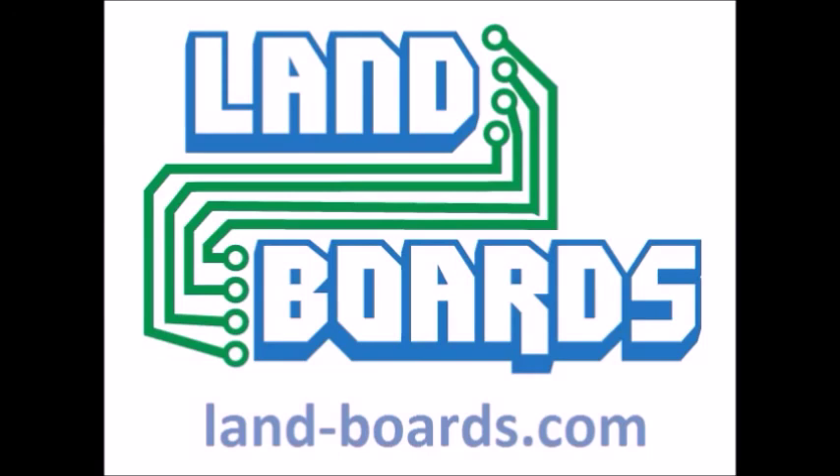We here at Landboards want to thank you for watching our video, and hope you'll consider supporting our products.